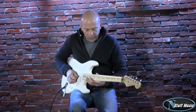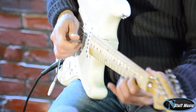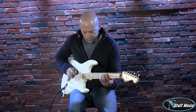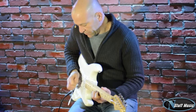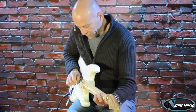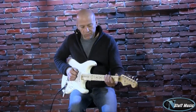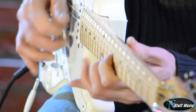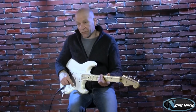Bridge and middle, overdriven. [demo] Middle pickup overdriven. [demo] The middle pickup and neck pickup overdriven. [demo] And just the neck pickup overdriven.